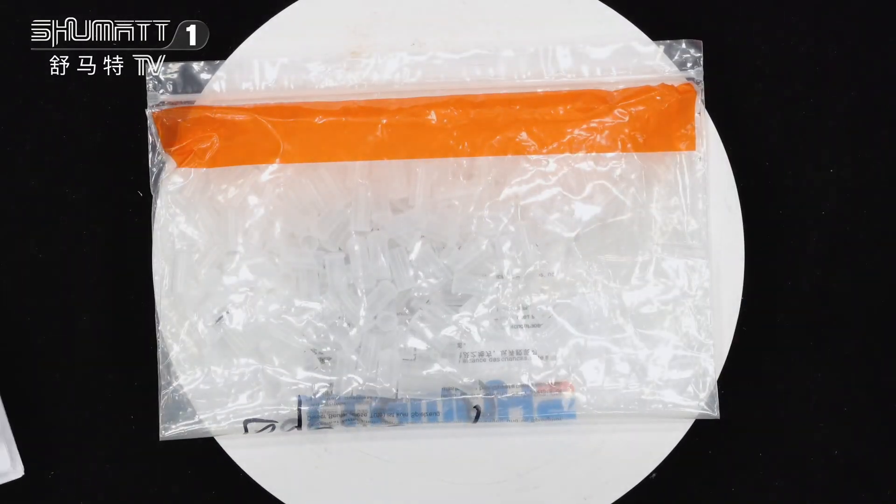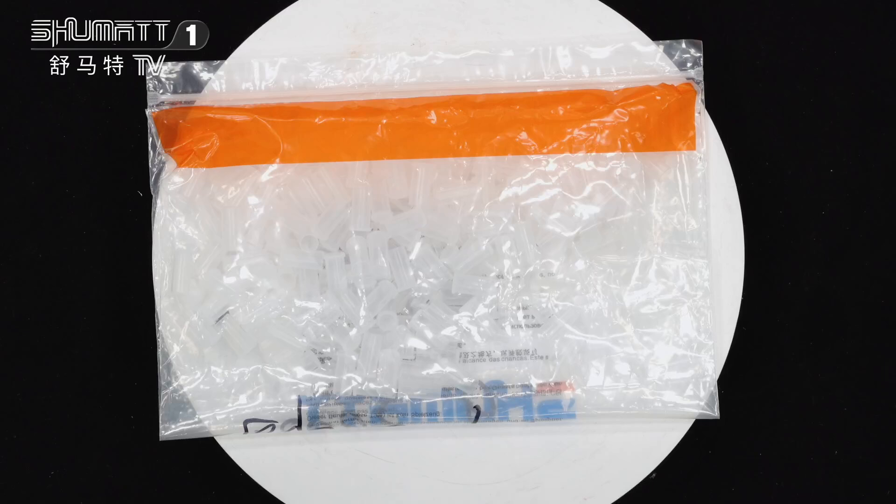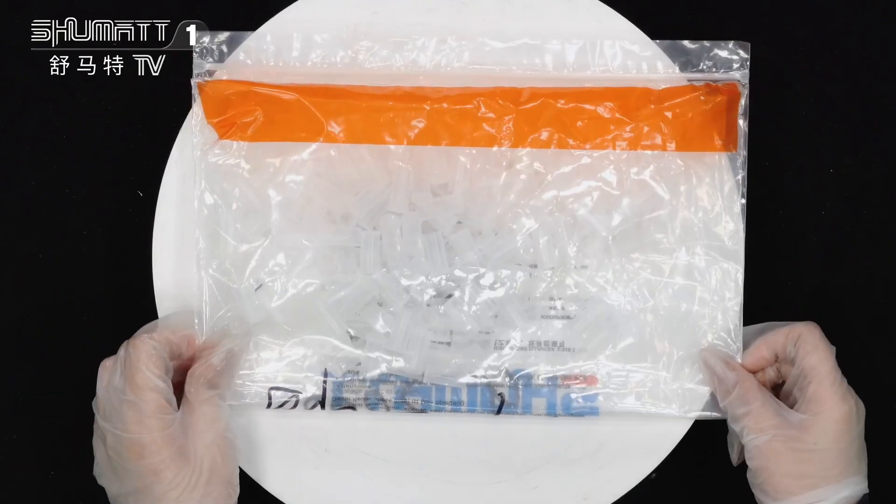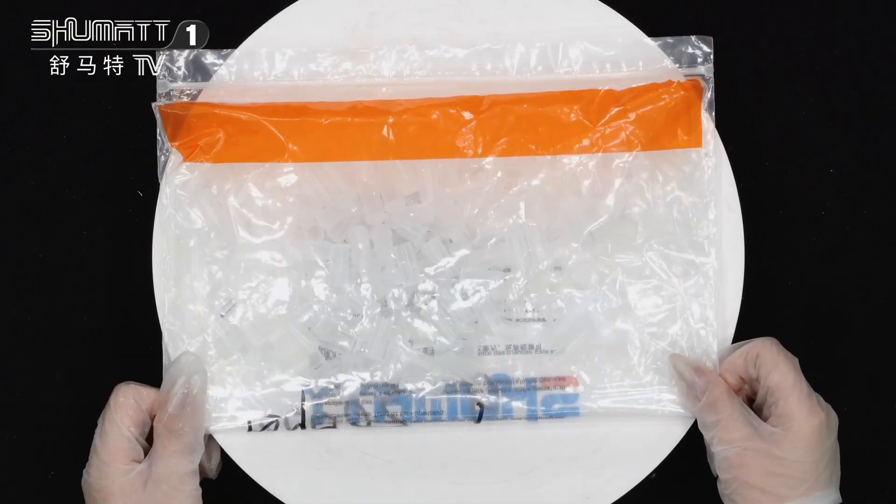About the quantity, we have one thousand pieces in one bag. The size is nine millimeter. For warranty time, we support six months, and this quality is guaranteed.